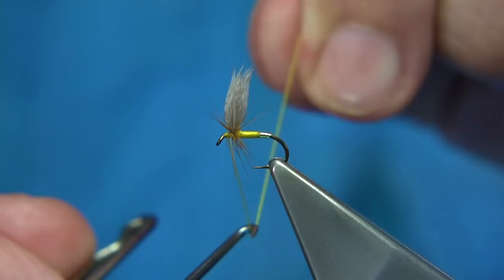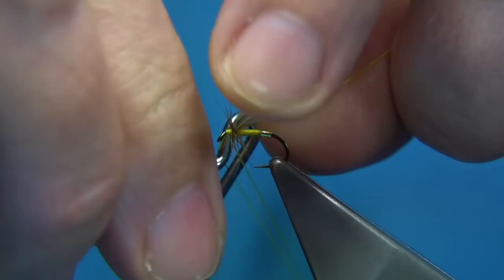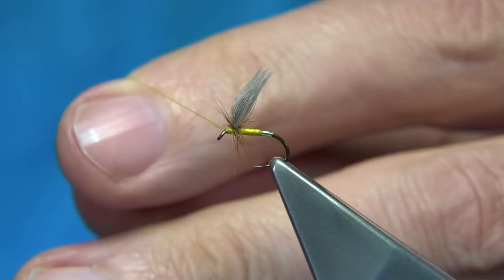Then we come straight in for the finish — one, two, three. Don't worry about the wing at this point; it'll be okay once we tighten up and tidy. Trim away your thread.